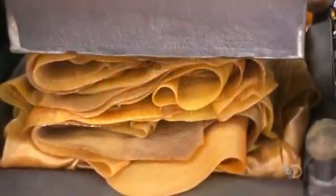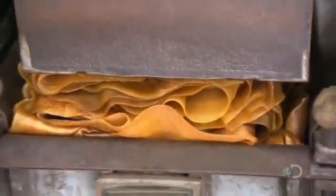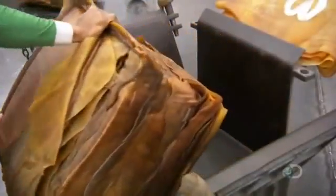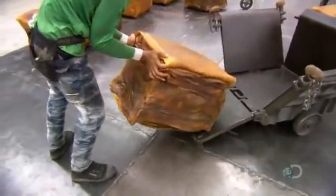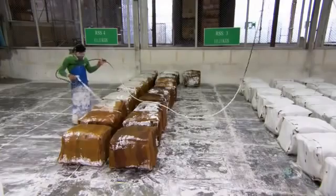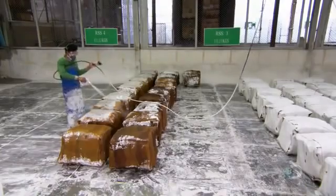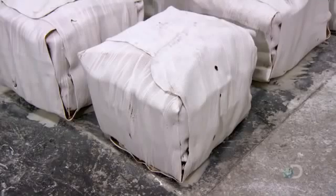The baler presses the stack of rubber sheets into cube form. The dimensions of the cubes conform to international packaging regulations, so they'll fit neatly into containers for shipping. They spray the rubber cubes with a mix of calcium carbonate and solvent. The mixture forms a film on the cubes that prevents mold and keeps them from sticking together during transport. This rubber is now ready for the next factory and the next transformation — it could become almost anything.